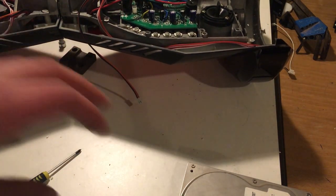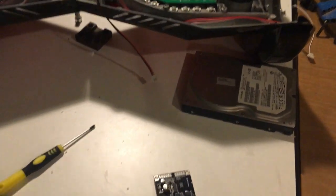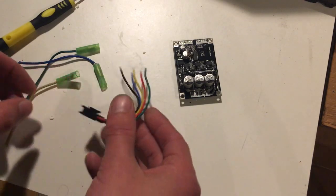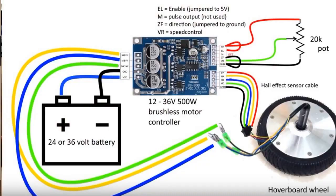The next step is to connect these wires to the motor controller. I've got a wiring diagram which I'll put up on screen now. The different colored wires for the motor are pretty much universal — they go to motor phase A, B, and C, and the hall sensor wiring is pretty much self-explanatory.